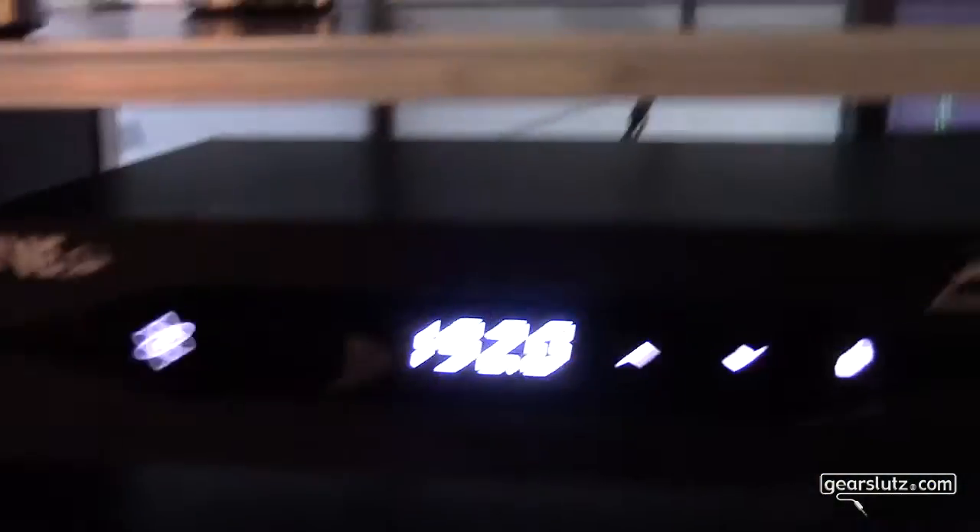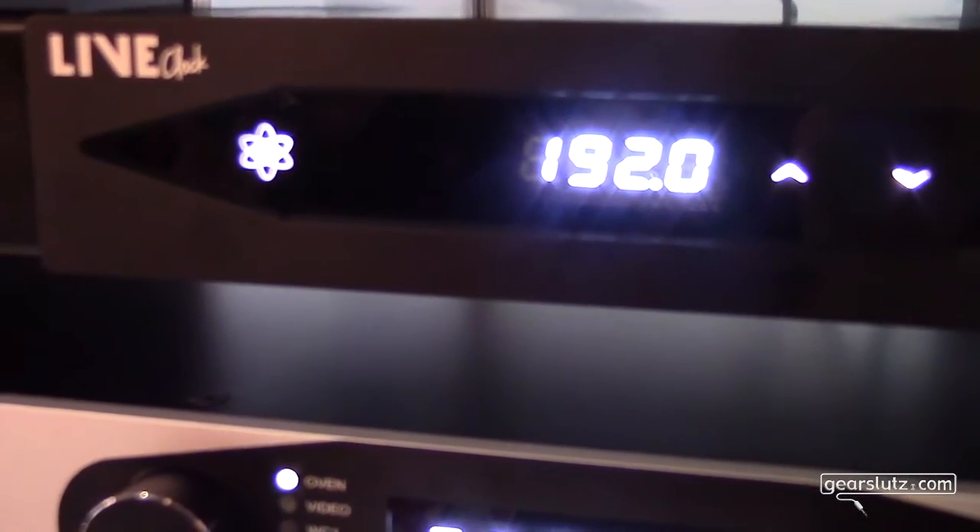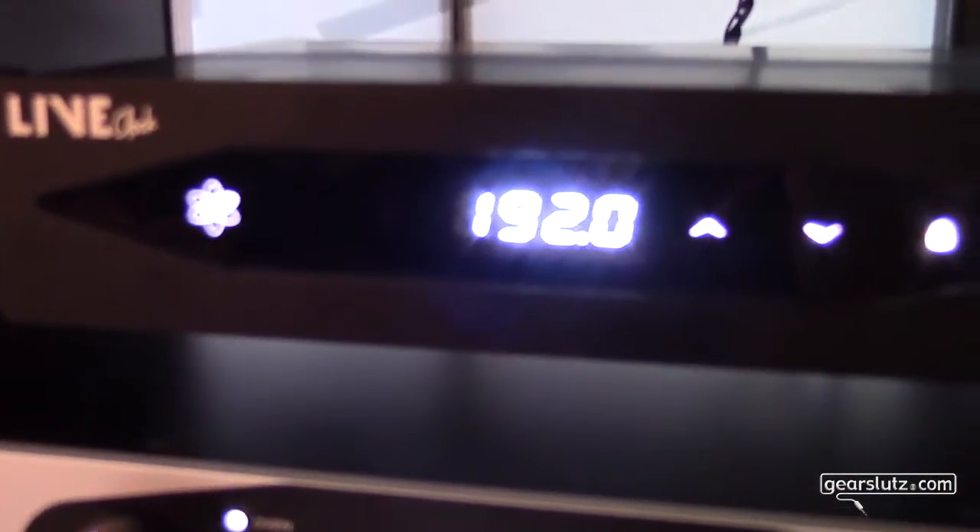The package of this unit will contain the Live Clock, rack mount ears, and the doghouse holder, so you can rack it in your studio. It will perfectly match small budget studios or studios that don't require a lot of word clock outputs.